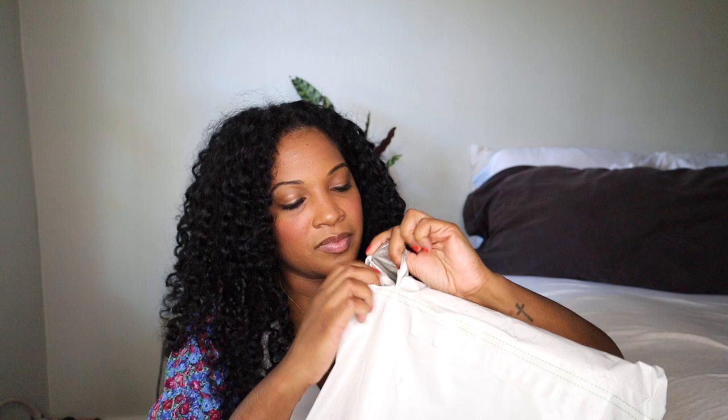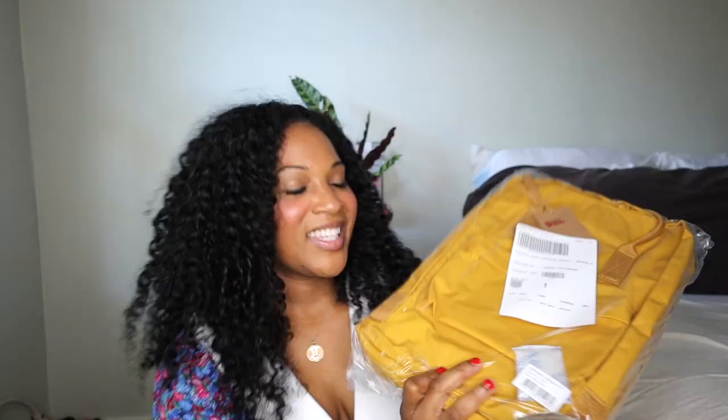I thought it would be great to sit down with you guys and unbox this. Say hello to the Fjallraven Kanken 15-inch laptop bag! It's a Kanken, like my old one, but it's a different version — a little bit different from the Classic Kanken.